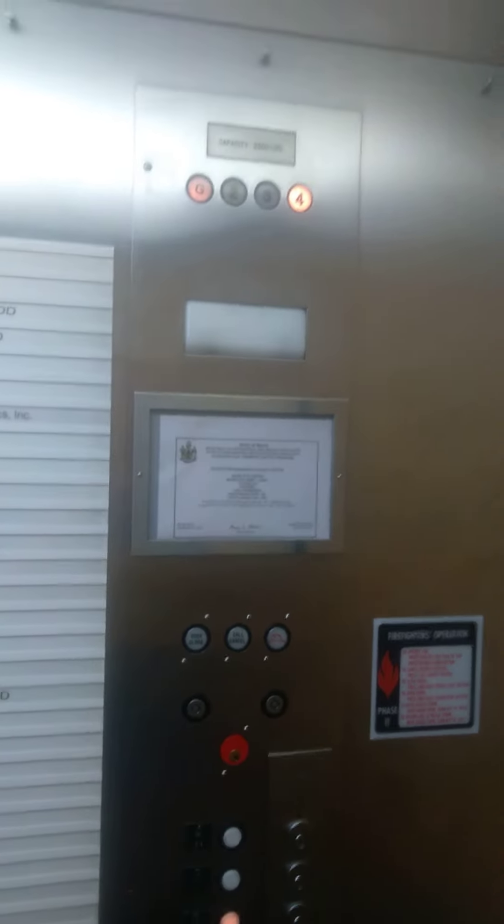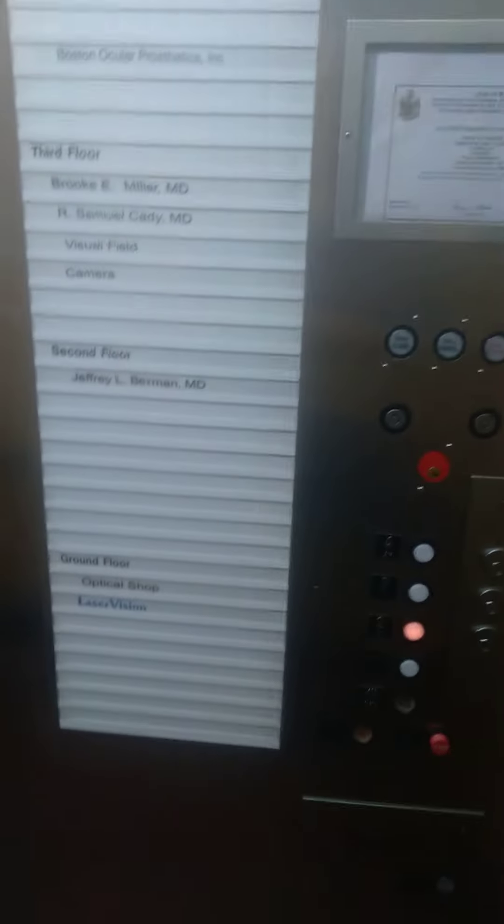Excuse me, sorry. I'm going to go back down to the number two. And then once we're there, I'll pick mom up and we'll be on our way. Let me continue to watch the numbers.